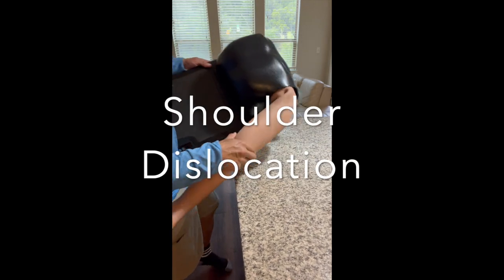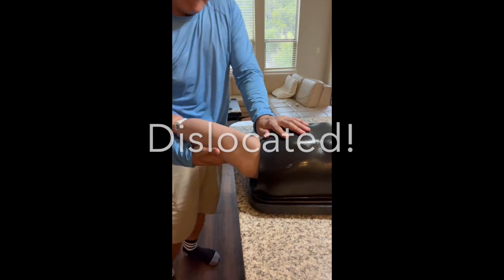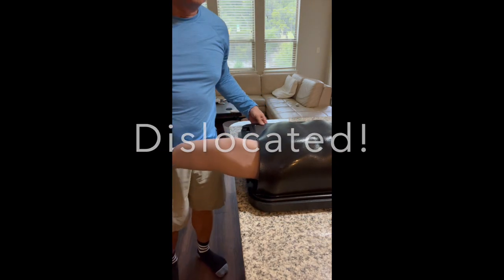Welcome to MN Medical! Today we're diving into the basics of dislocation reduction using realistic simulators — great for beginners looking to build hands-on skills!